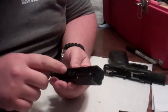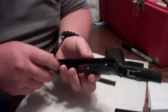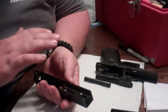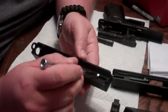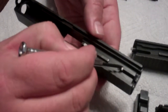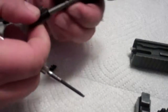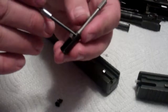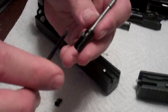Now once the slide's off the gun, you're going to be able to pull out your spring. Your barrel will just drop right out, which is why I really like these guns — very simple guns. Now this is where we get tricky. Right in between your firing pin and the hole where the firing pin goes is a little plastic part, and that's this piece right here. What you're going to do is pull down on that piece of plastic, push it forward. And you're going to need a tool like this — Glock makes one, but this tool works just fine.